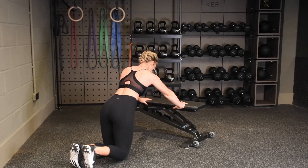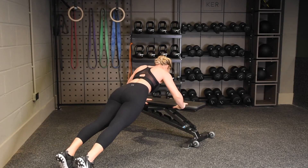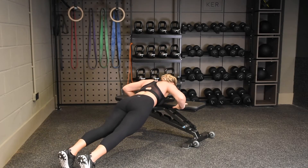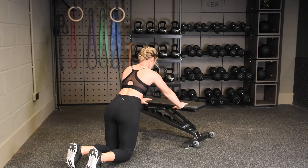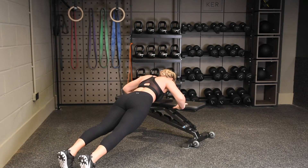Starting with your hands on top of your elevated surface, take your feet back into a high plank. Lower your chest down towards the floor, elbows coming out at a 45 degree angle. When your chest hits your elevated surface, come onto your knees, push back up to your start position and repeat.